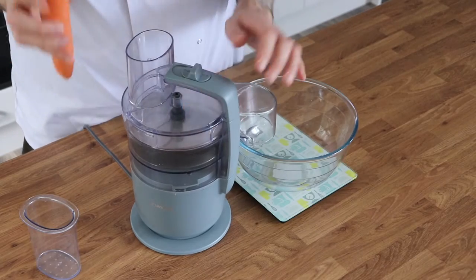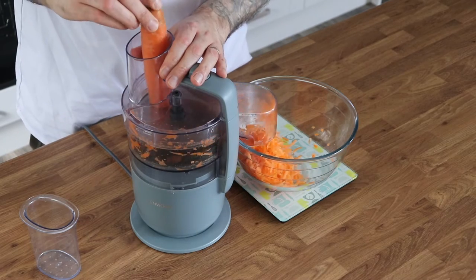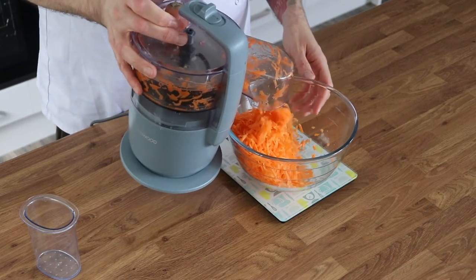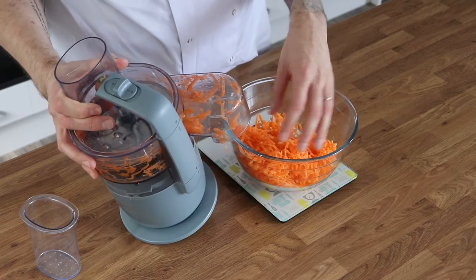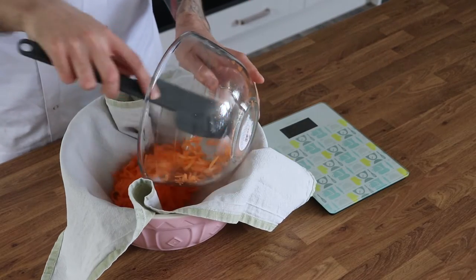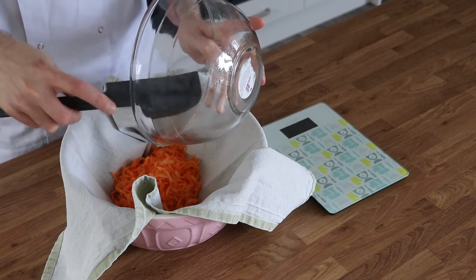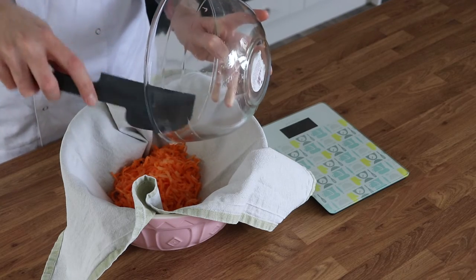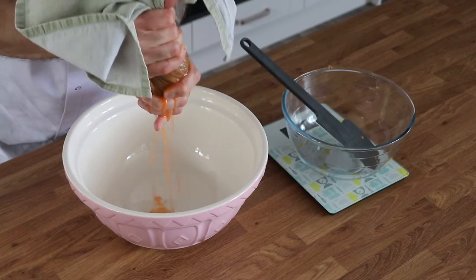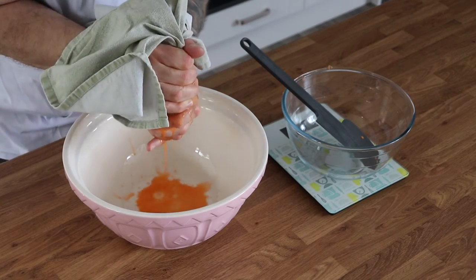To make yours, begin by grating your carrots using a large whole grater. I'm using my Kenwood MultiPro Go food processor, which I absolutely love, but of course if you don't have a food processor you can do this just using a normal box grater. Once you've done that, squeeze out any excess liquid because carrots are really wet and we don't want all of that moisture going into our cake. I'm using an old, very clean tea towel to squeeze out the excess liquid before setting the carrots aside for later.